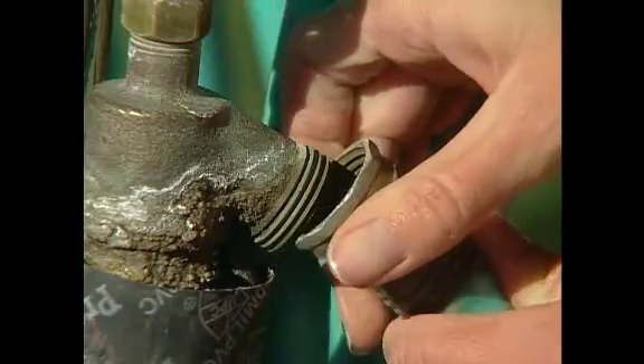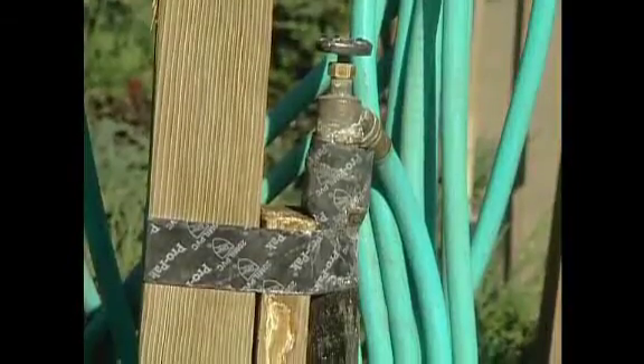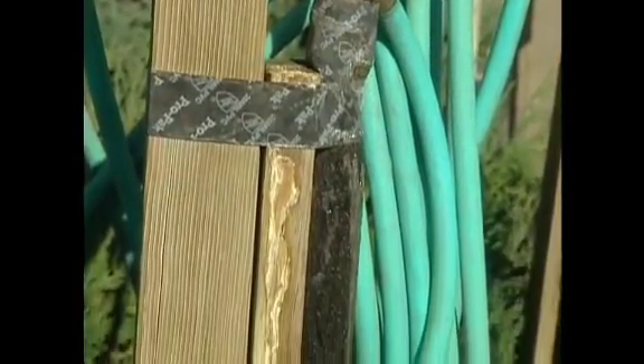Disconnect and drain garden hoses when they are not being used. When temperatures freeze, water won't ice up in the hose and expand and burst.